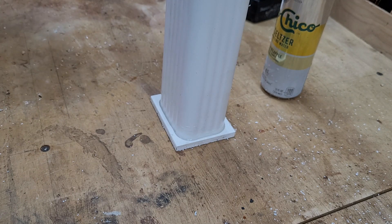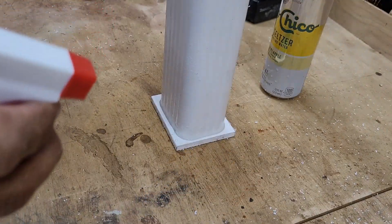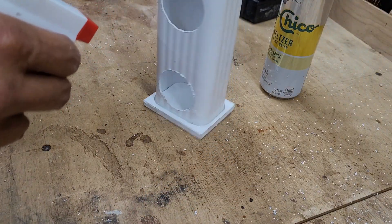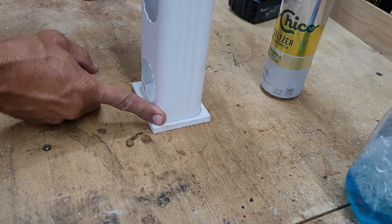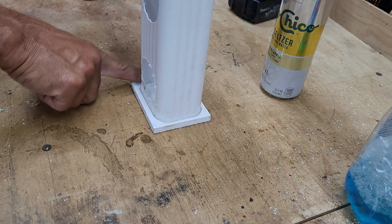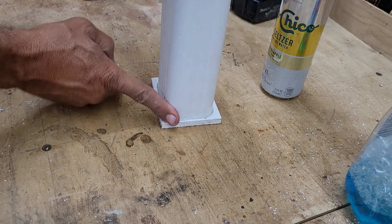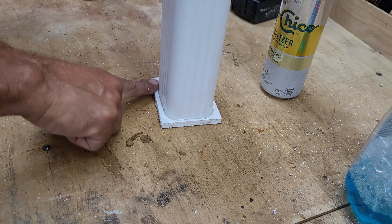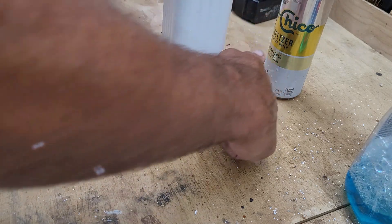Inspect the groove and see if you have any low spots requiring additional silicone. If so, you can wipe it off your spatula, put it on your finger, and apply it to the low spots. If everything looks good, spray some glass cleaner on there — that gives you an ultra-smooth finish as it doesn't stick to your finger and wipes off any remaining excess. It should be good to go with a watertight seal.